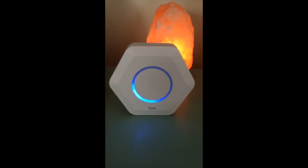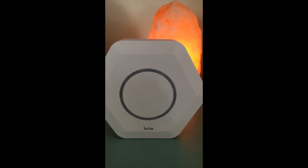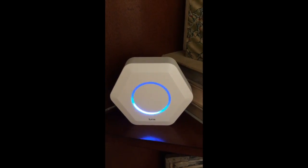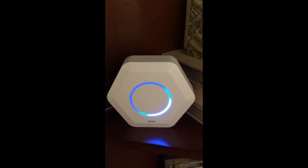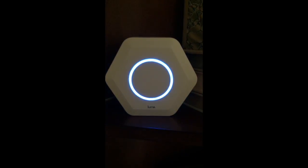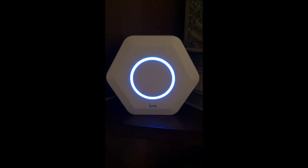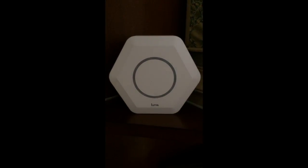I found a spot in the house, and it was swirling blue, then went dark, then went red. Don't panic — that just means you need to move it a little closer to the first Luma. I moved it about 10 feet toward the other Luma and it swirled blue, then went dark, and eventually went green.